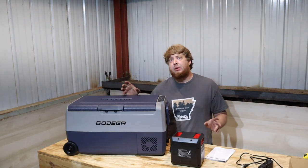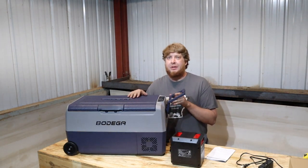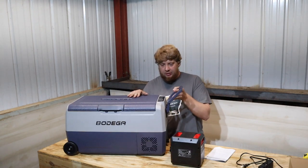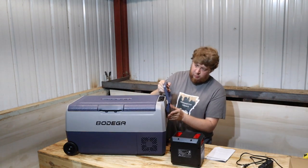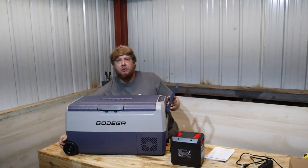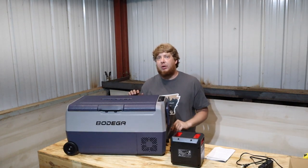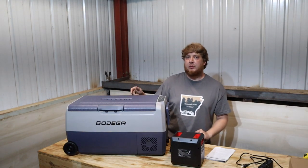Weighs about 30 pounds. Plastic handles — not really a fan of the handles honestly. Does have this weird little contraption here so you can roll it around. The wheel is right here. The handles so far have been really my only complaint with this fridge.